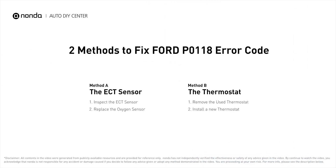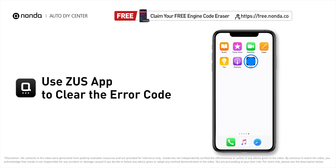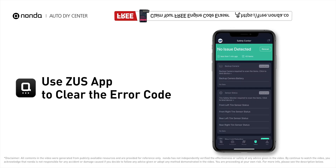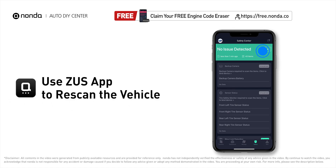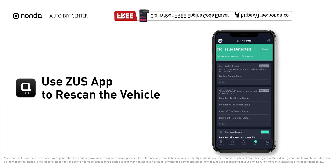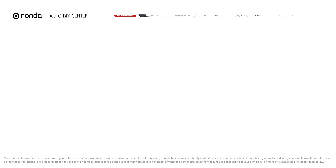Those are two of the most practical solutions to fix Ford's P0118 error code. After the repair, use the Zeus app to clear the error code and tap the rescan button one more time to make sure everything is fine with your vehicle. To save more money on car expenses, claim a free engine code scanner at the description link below.